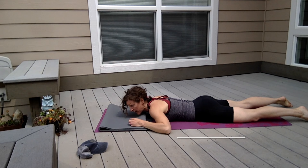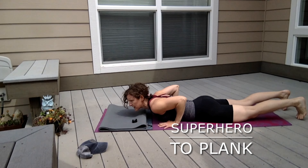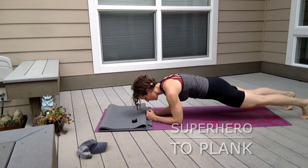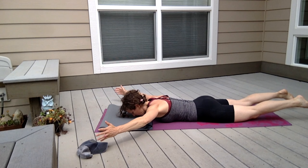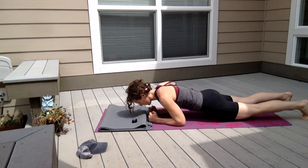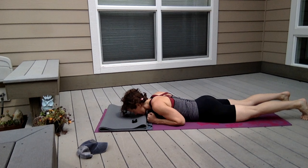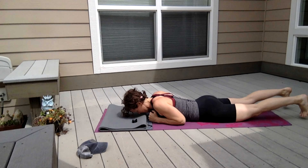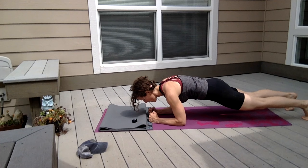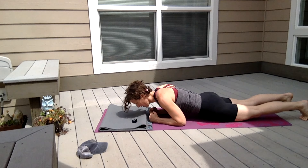This one is called superhero to plank. We're going to lift in a superhero back extension, then lower, draw your hands in, and push yourself up either into a tall plank or into an elbow plank. I'm going to do three of them in elbow plank. Superhero — draw your arms in — forearm plank, there's one. Superhero, forearm plank, there's two. And three, four, five. Drop down and stretch.